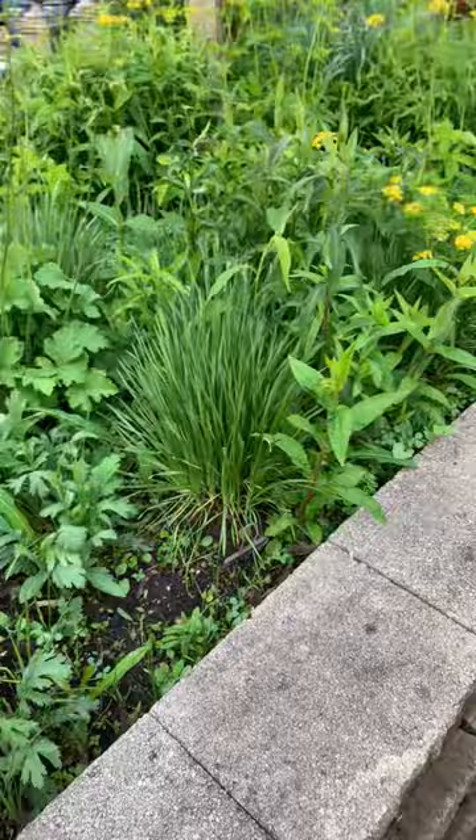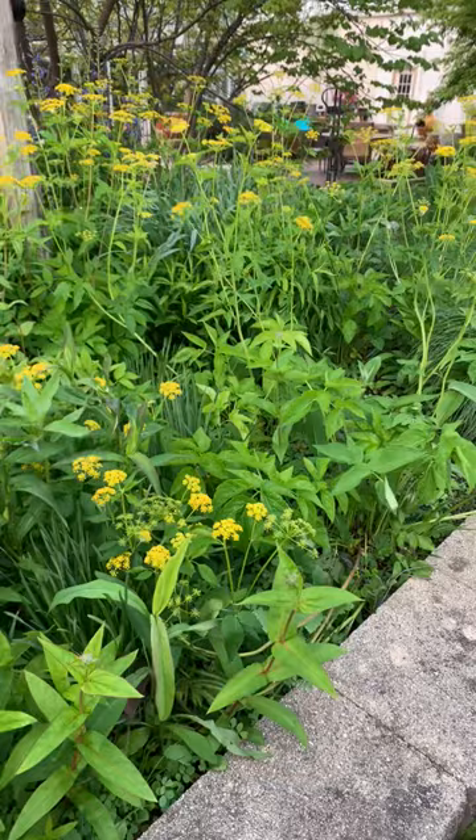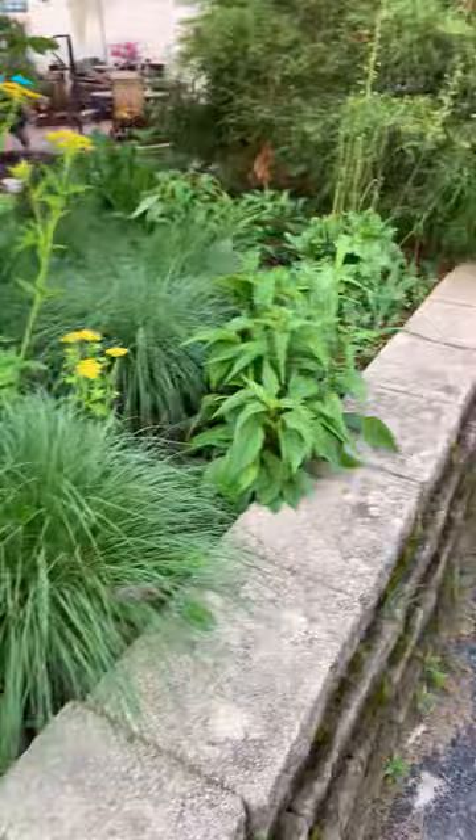Starting off, there's a wild onion, there's prairie alum root right there in the middle just getting ready to bloom. There's some different Zizia's with the yellow flowers — those are metal parsnips. I've got this summer blooming garden phlox, native phlox. And coming down here we've got prairie drop seed, there's some coneflower, there's some different rudbeckias. I've got three different types of milkweed in here.